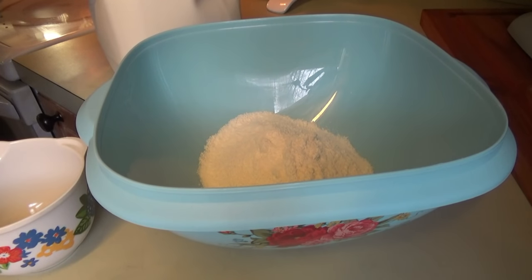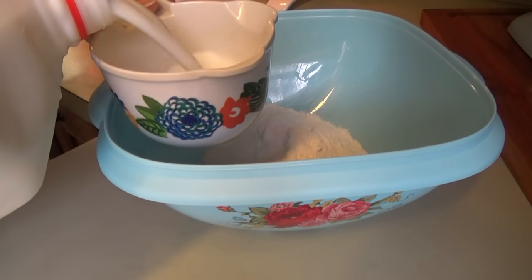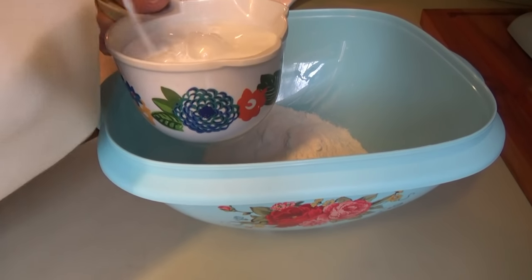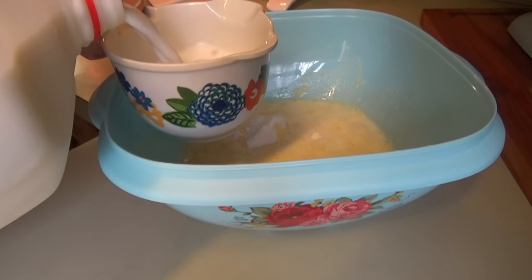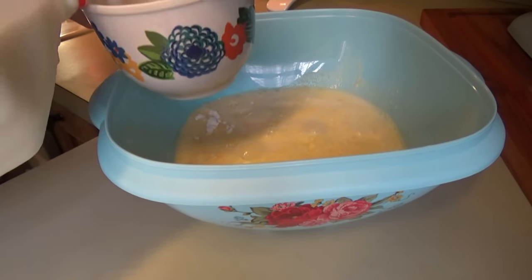Good afternoon y'all, welcome back. We are making a cake. Well right now we're making vanilla pudding for the cake, but we need to go ahead and make this and just stick it in the refrigerator so it's ready when the cake is ready later. We just make this according to the package directions. I'm making a jello pudding poke cake.